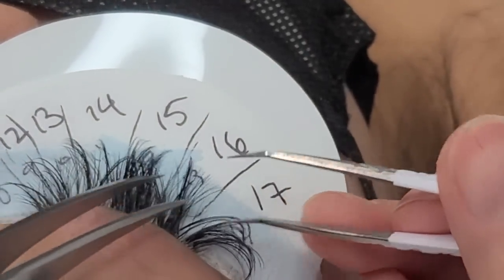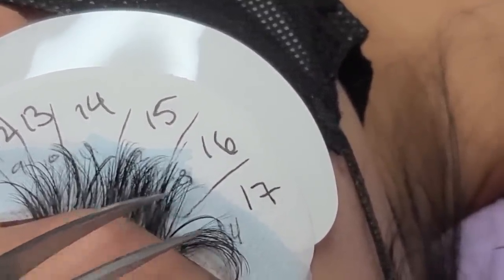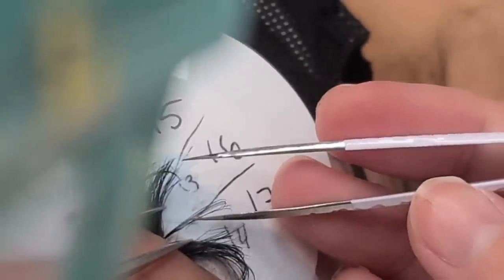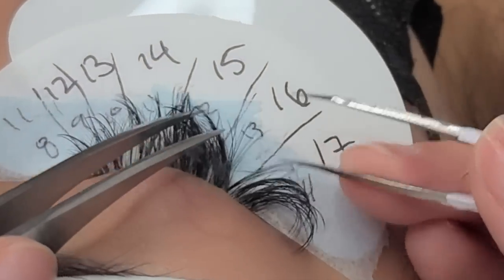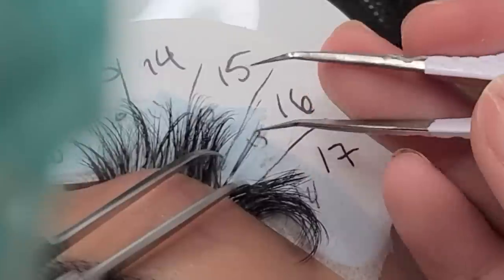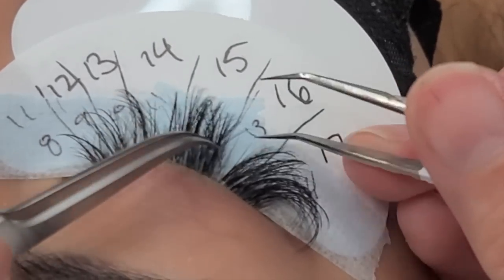Here I'm going in with 17mm lashes and putting in the spikes. If you're new to my channel and don't know what I mean by spikes, I recommend watching my other wispy videos. I'm going in with the longer lashes and looking to see where I want to add a spike. With fills, it's a lot easier because there is no right or wrong way when it comes to doing a wispy set fill — pretty much just see where you want to add a spike.